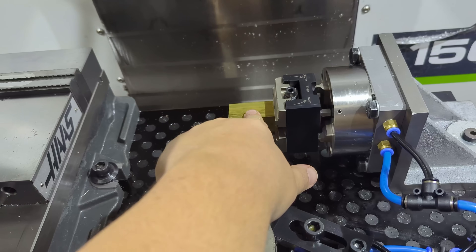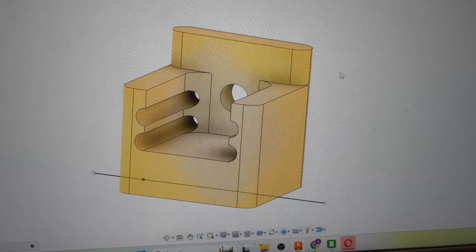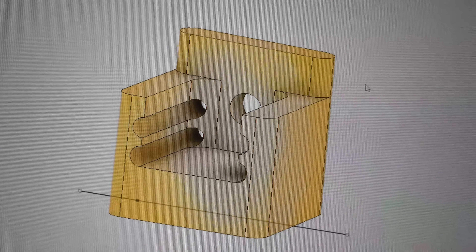Hey everybody, we've got parts to make. The mill is almost set up and ready to go but we do need to load some tools. I've got 45 minutes before I need to go pick up material, so if we can at least get one part done in that time I'll be happy. The part we're making today looks like this but we'll get into the details later.